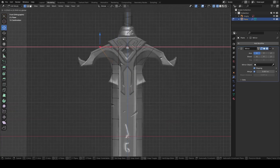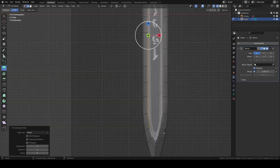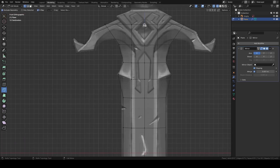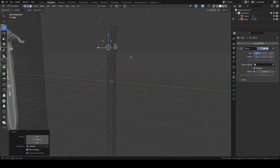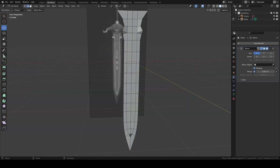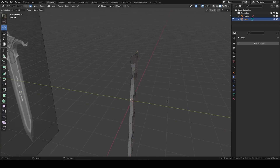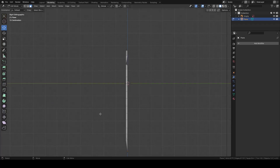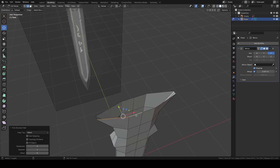Then make this part wider and adjust the position of the vertices. Then select the edges and extrude them. Draw the edge with the knife tool. Then in side view, I'm going to make this area a bit curved. Apply Mirror. Fill this gap and select these faces and bring them forward like this. Then move it off-center and mirror in the Z axis. Then extrude these edges to complete the blade.